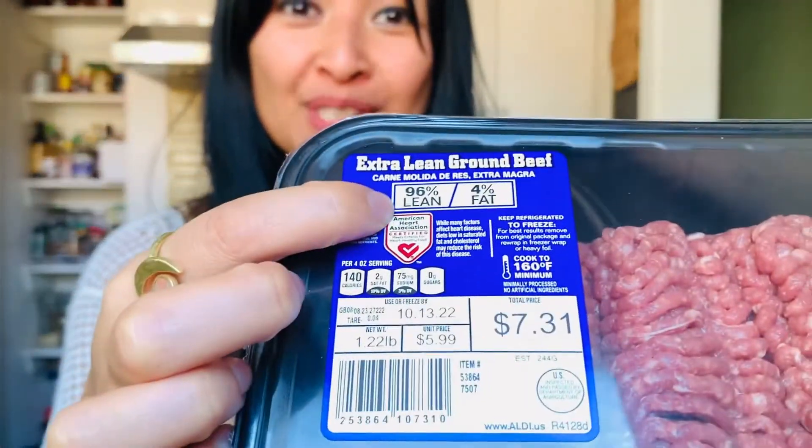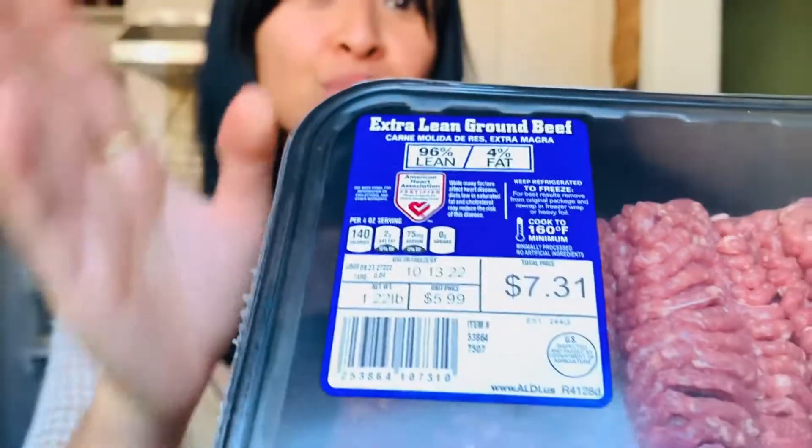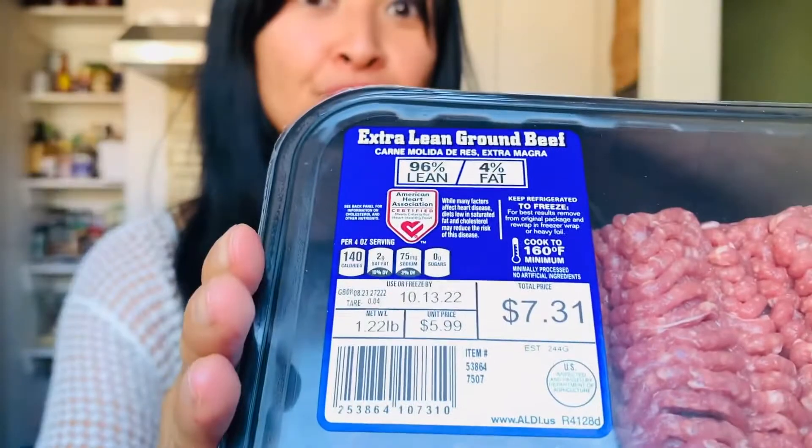What makes this picadillo recipe so heart healthy is three things. One is using extra lean ground beef — 96% lean, 4% fat. This has the American Heart Association logo to confirm it's better for your heart. Per serving, this has two grams of saturated fat, compared to 90% lean and 10% fat, which has 4.5 grams of saturated fat. I will cover saturated fat in the future — if you're interested or have any questions, definitely contact me.